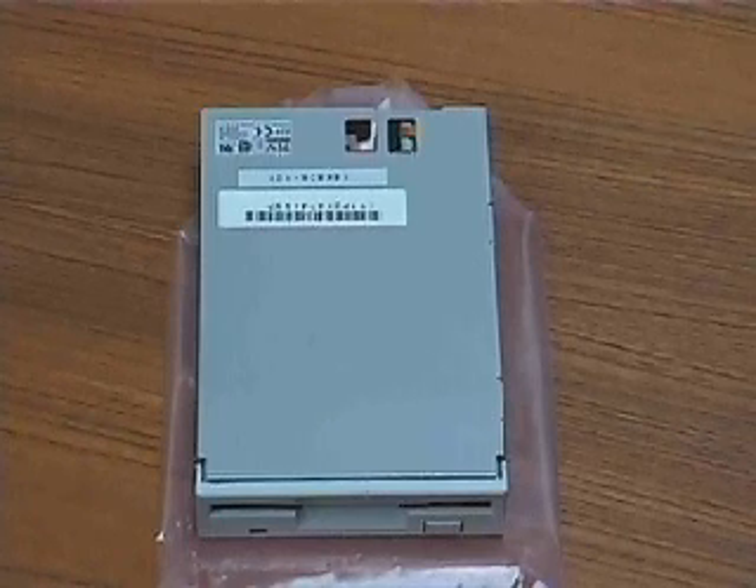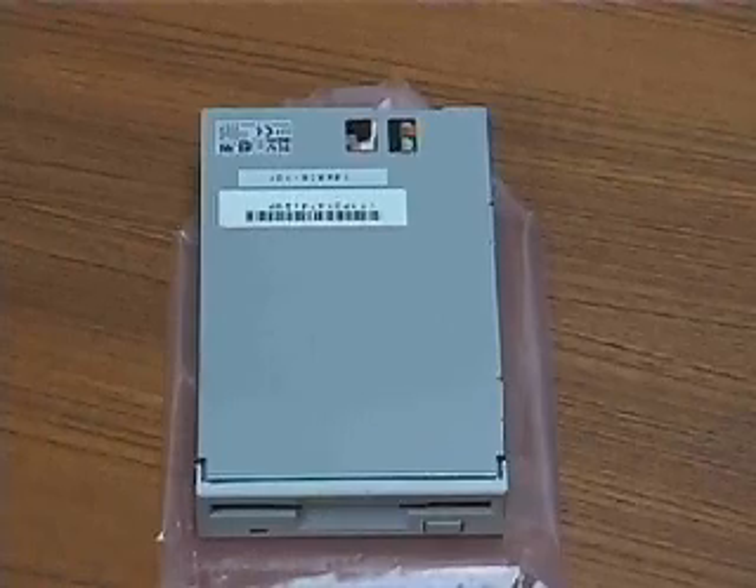This is the floppy drive. It reads and writes information on removable diskettes that hold about 1.4 megabytes of data.